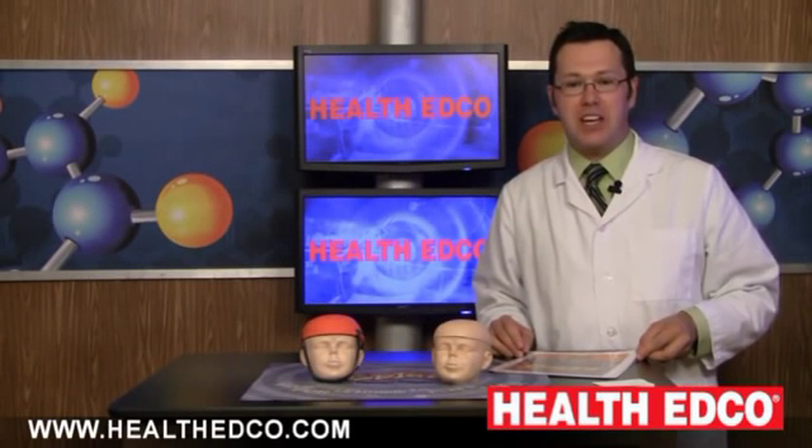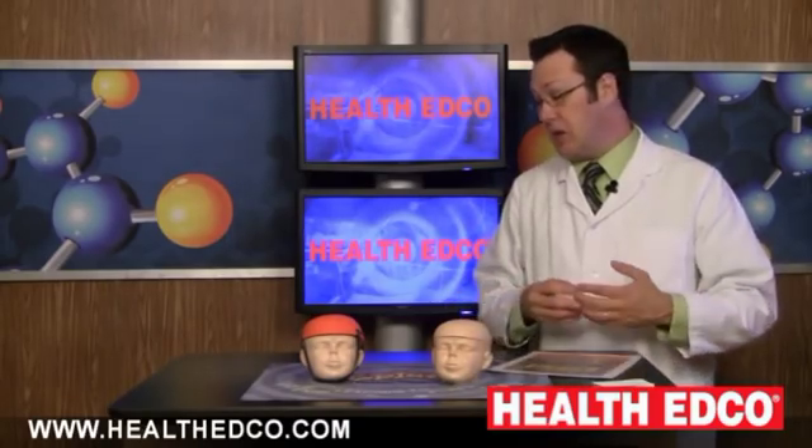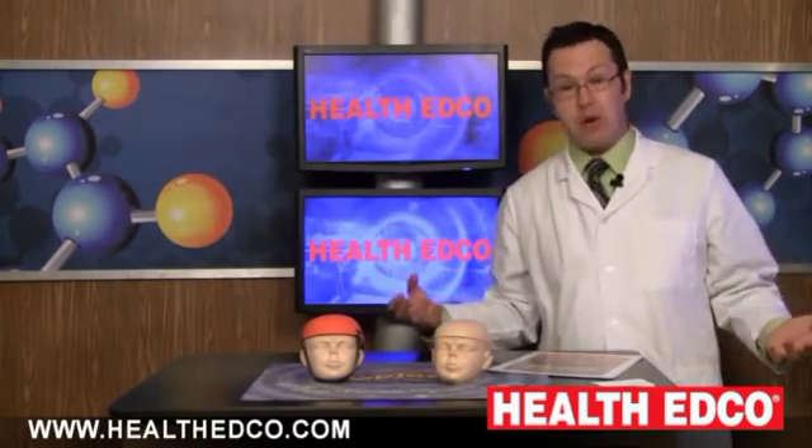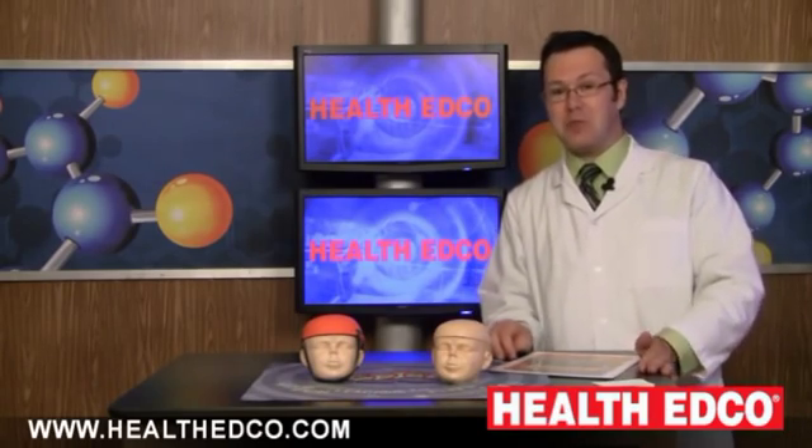Are you looking for a way to teach kids about the importance of wearing a helmet, whether they're on a bicycle, maybe a skateboard, or whatever it may be? If so, HealthEdCo offers something else that's pretty cool.